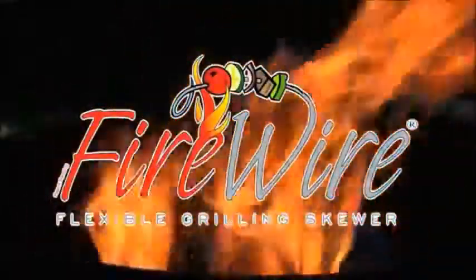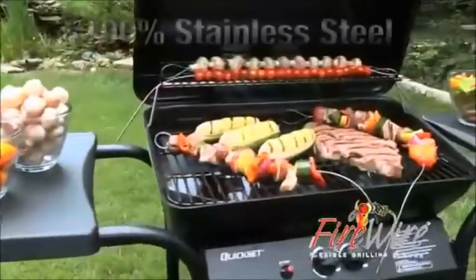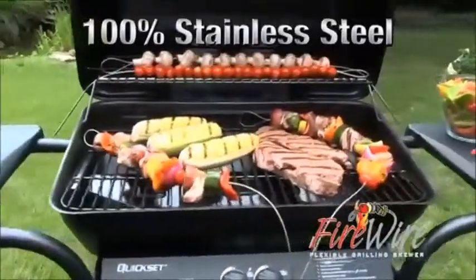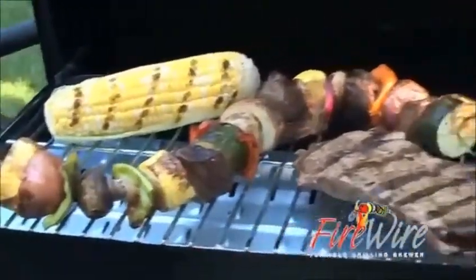Firewire is a simple tool that solves a lot of complicated grilling problems. Firewire is made from 100% pure stainless steel and it makes grilling easier than ever before.